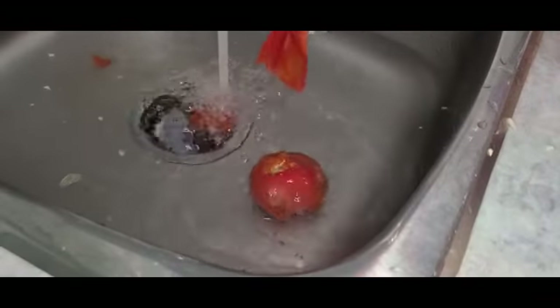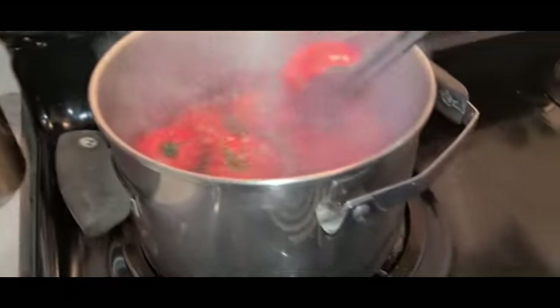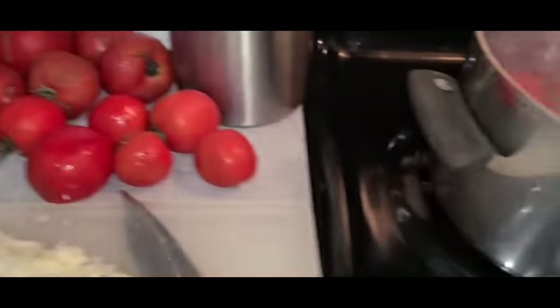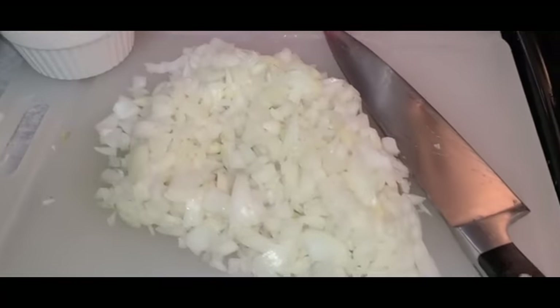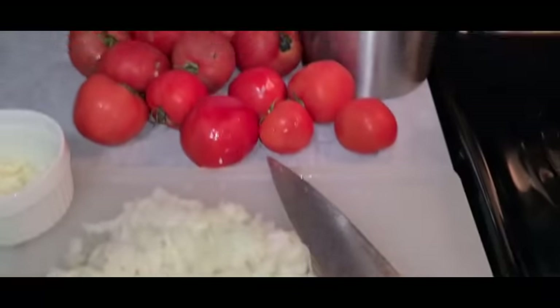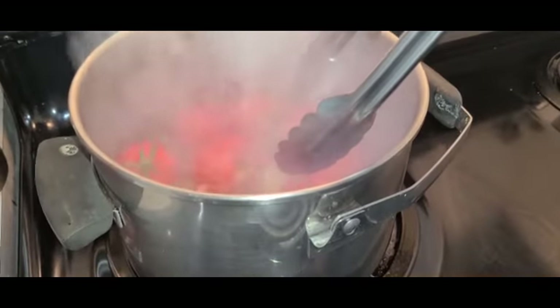The skin just comes right off — that's what I want. So easy. I'm cutting back and forth. Everything's chopped. More tomatoes to boil. We're coming along.